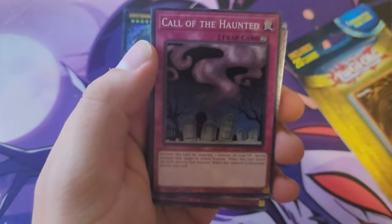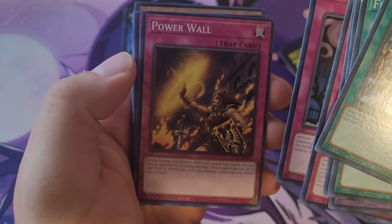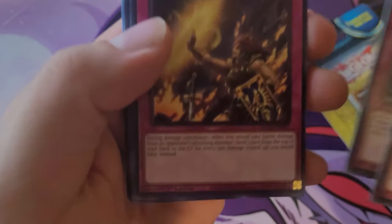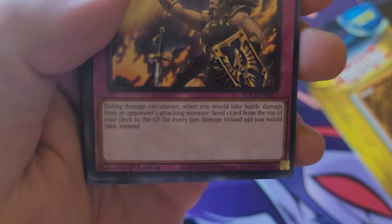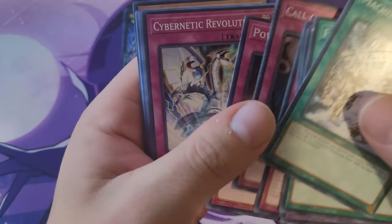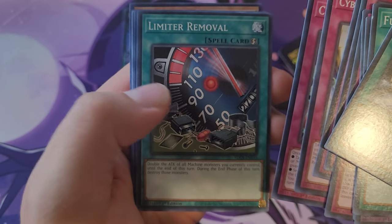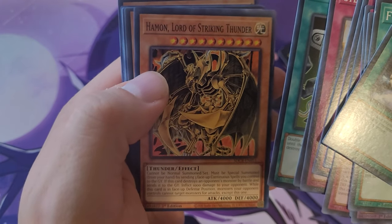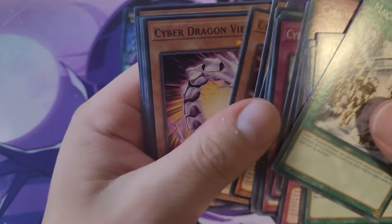I actually don't know what that card is from, but it's pretty cool that we have an old card like that. Power Wall — during damage calculation when you would take battle damage from an opponent's attack monster, send one card from the top of your deck for every 500 damage you would take instead. Good way to get your cards in there. Cybernetic Revolution, Cyber Dark Invasion — a lot of Cyber Doc cards in there. Limited Removal — that's a good card from back in the day. Oh my god, we got a Hamon Striking Thunder!